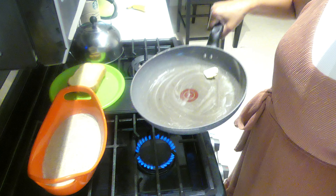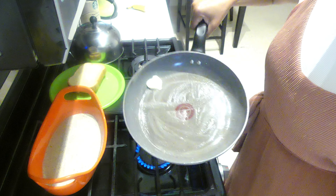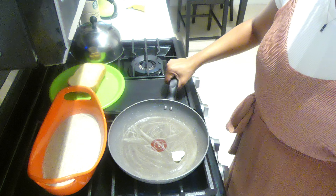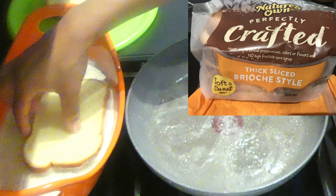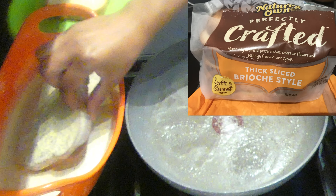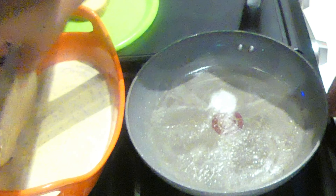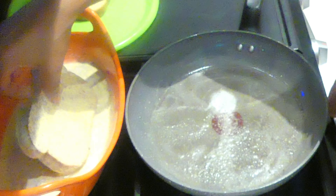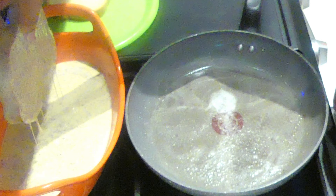I added butter to the pan and I'm going to cook this over medium heat. This is the brioche style bread from Nature's Own. I'm going to dip each side of the bread in the batter two times just to make sure it gets fully covered.